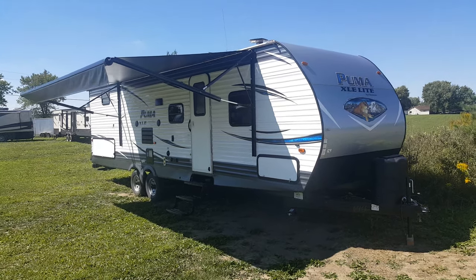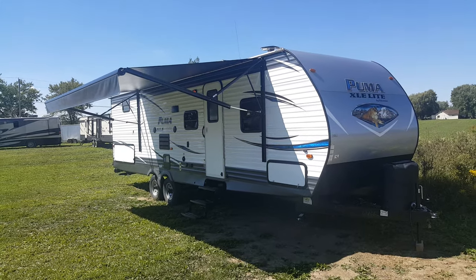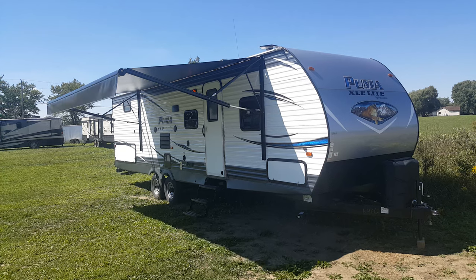Hey everyone, Jonathan Allum here once again from Campwood RV in Stratford, Ontario. I'm here today to show you the 2017 Puma XLE Lite 30 DBSC.